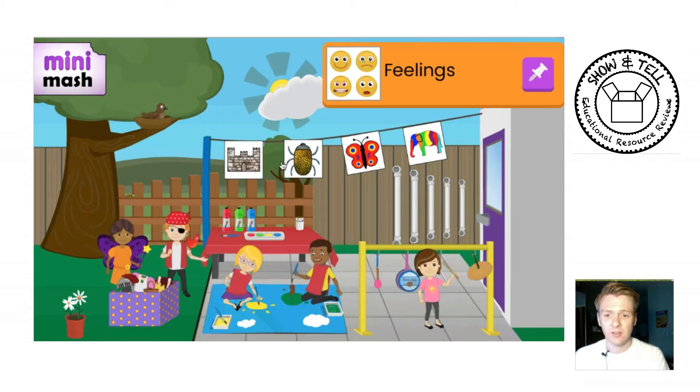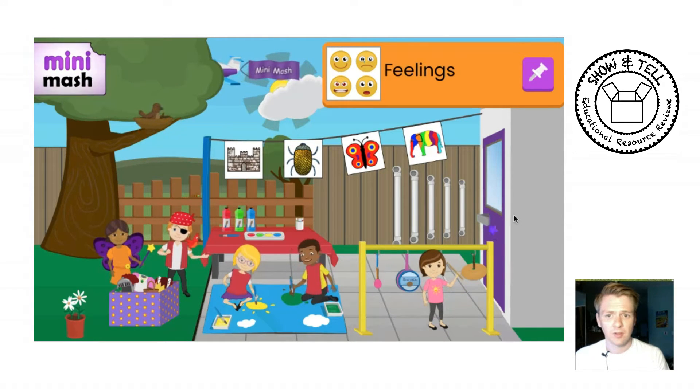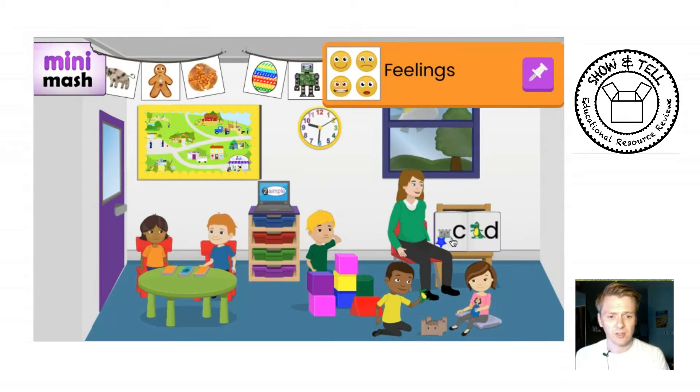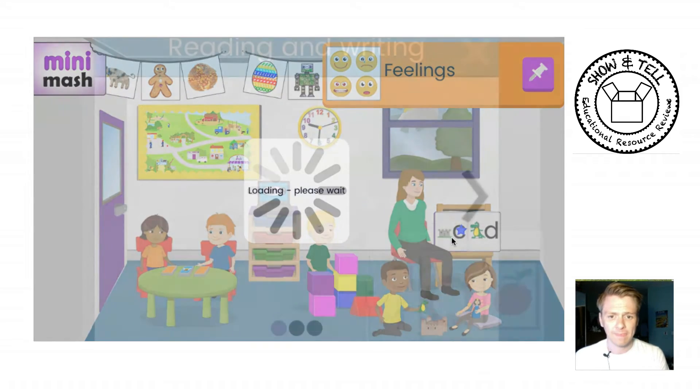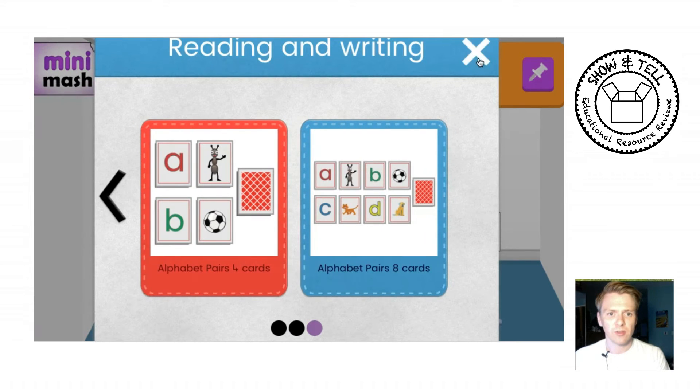Outside you have the colouring activities, Music, Drawing and Painting. Going back, if I click on Reading and Writing, it loads up that same menu system we saw in the original PurpleMash but in a much clearer format. It doesn't have a lot of other buttons that the children can accidentally click on. In the corner you've got a nice clear X if they want to exit the program, and they can scroll along to choose what they want.